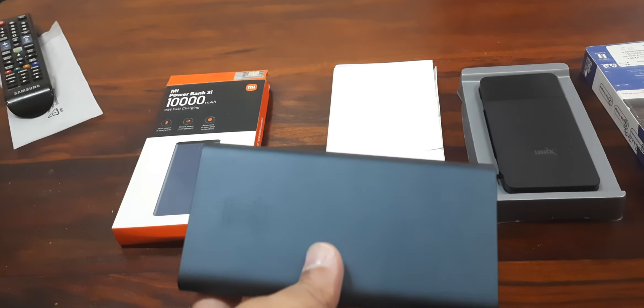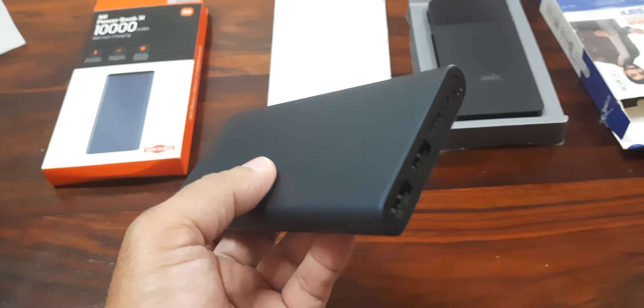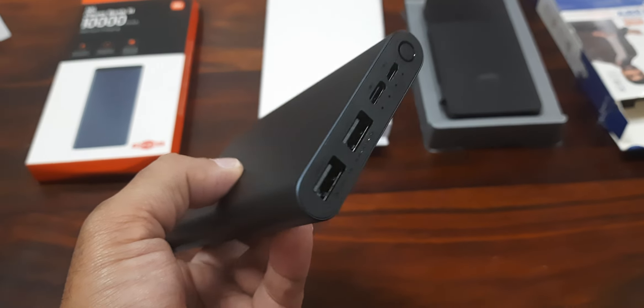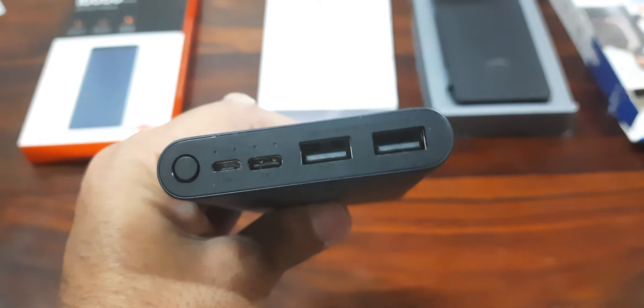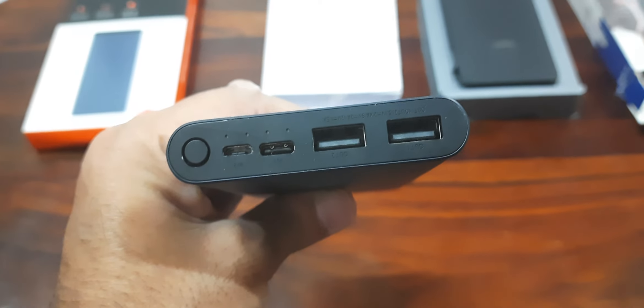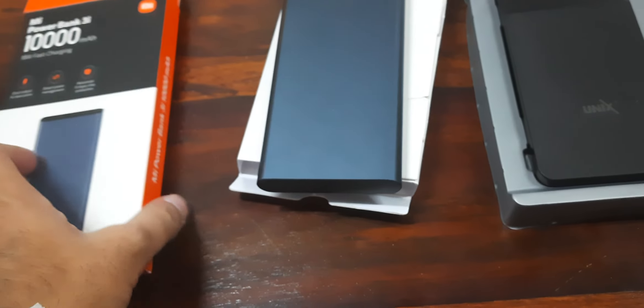Charging two mobiles at the same time with one power bank is not always meaningful. If you buy two 10,000 mAh power banks, you can charge them individually whenever required. You can carry one at a time. Sometimes we forget to charge our power bank, so if you have two and at least one is charged, it will still be useful.